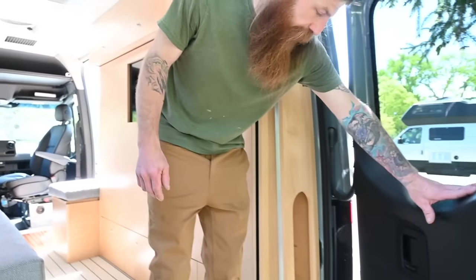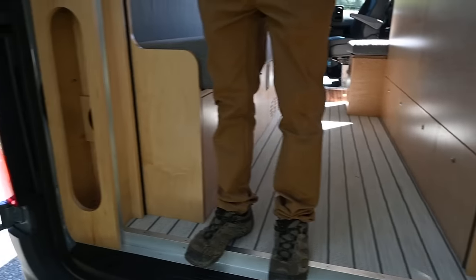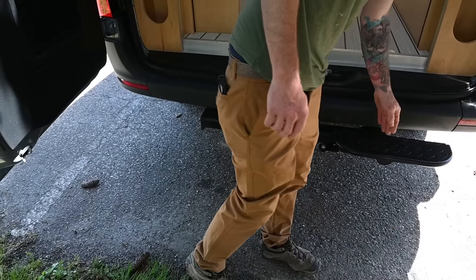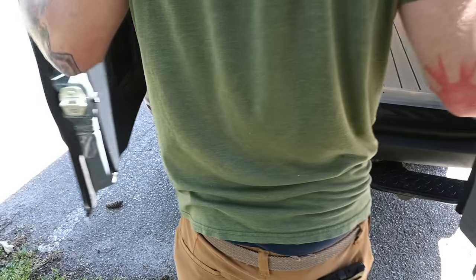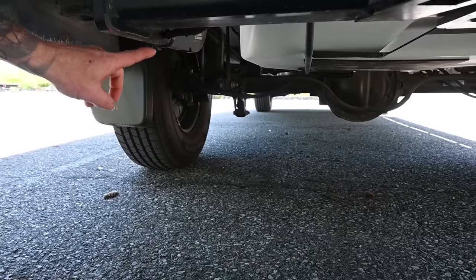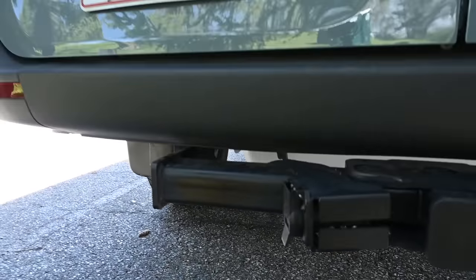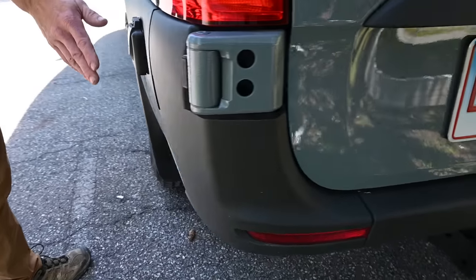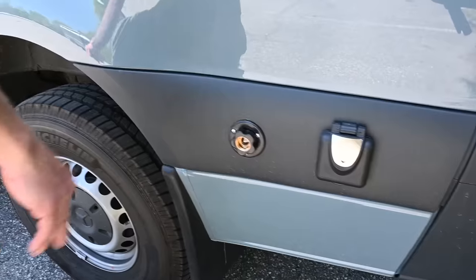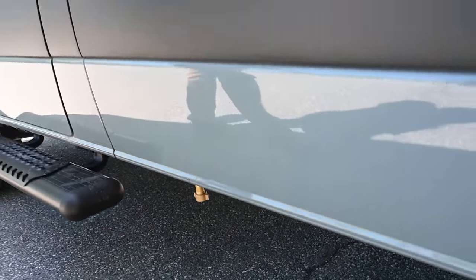Let me show you the back. Both sides have cubby access holes for your water hoses or power cords. The driver's side has an outdoor shower valve and spray port. You have a secondary step here. Underneath the rear is where the water tank is mounted — a 28-gallon freshwater tank that is heated, underneath the rear tire carrier. Coming around again, we have a 30-amp shore connection, the water inlet, and in the very front, the gray water hose connection for the gray water tank dump.